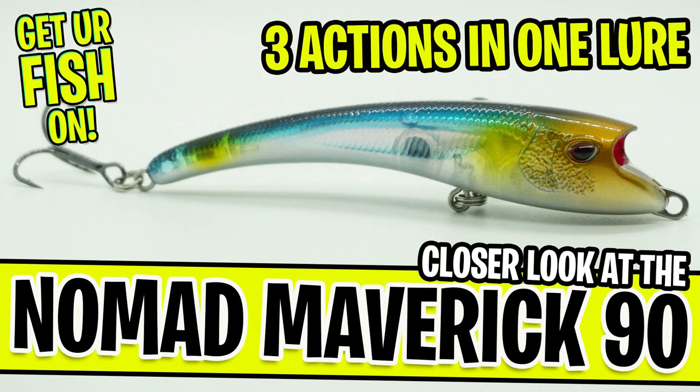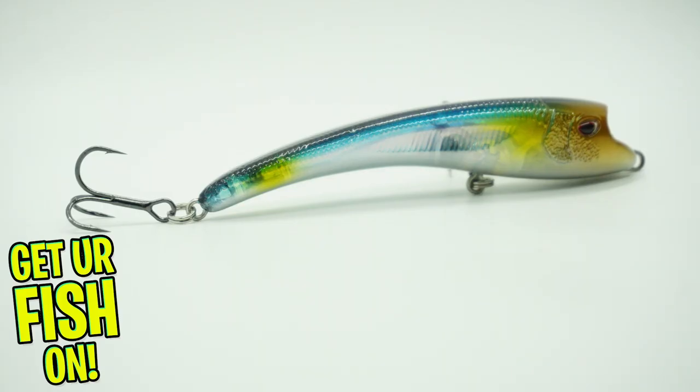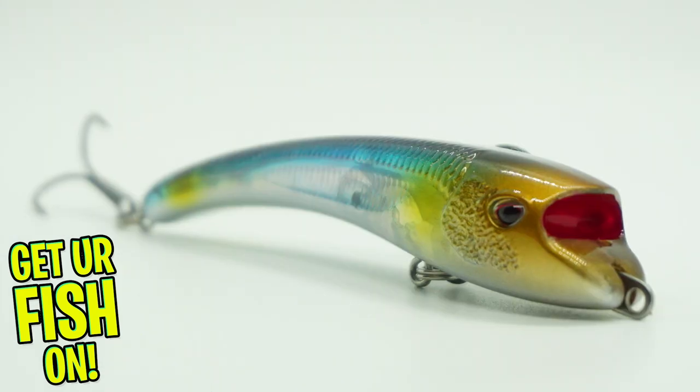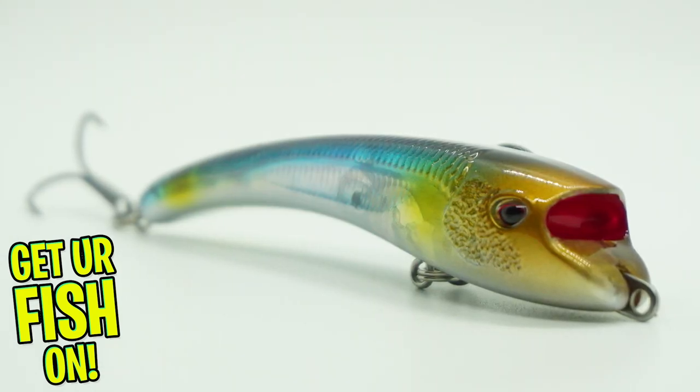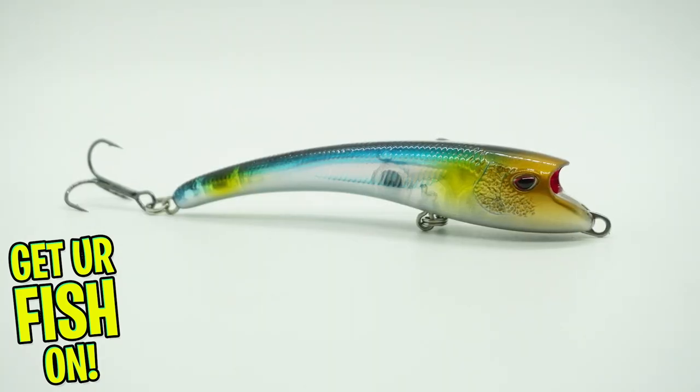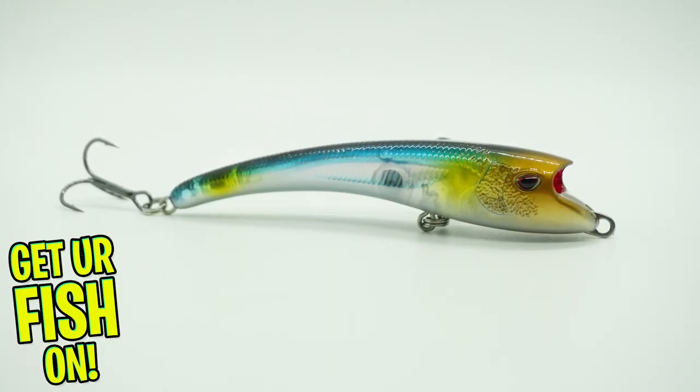Right now you and I are going to take a closer look at the Nomad Maverick 90. It's crazy shaped, but it has several different swim features that really make it unique. The Nomad Maverick 90 is part suspending jerkbait, walk the dog surface action, or slow rolling swim bait, all in one lure.